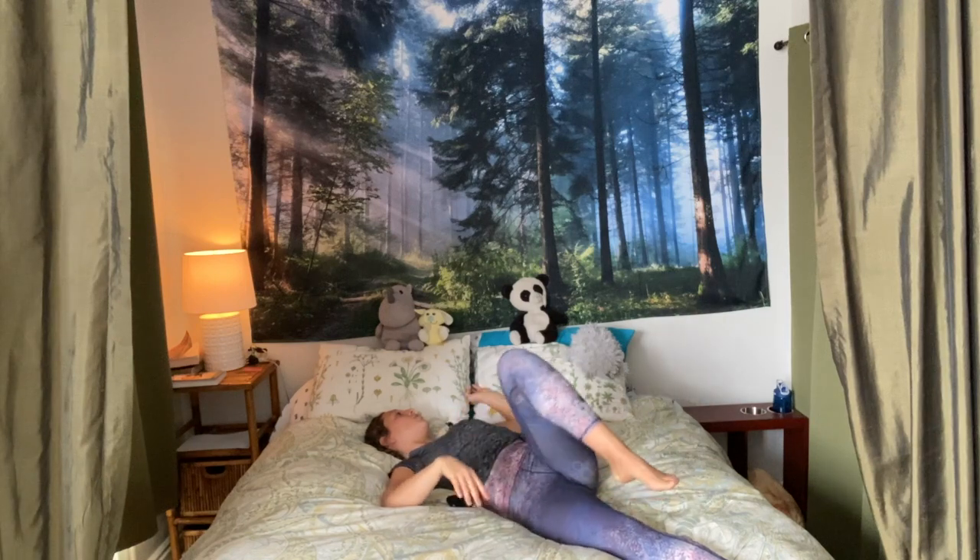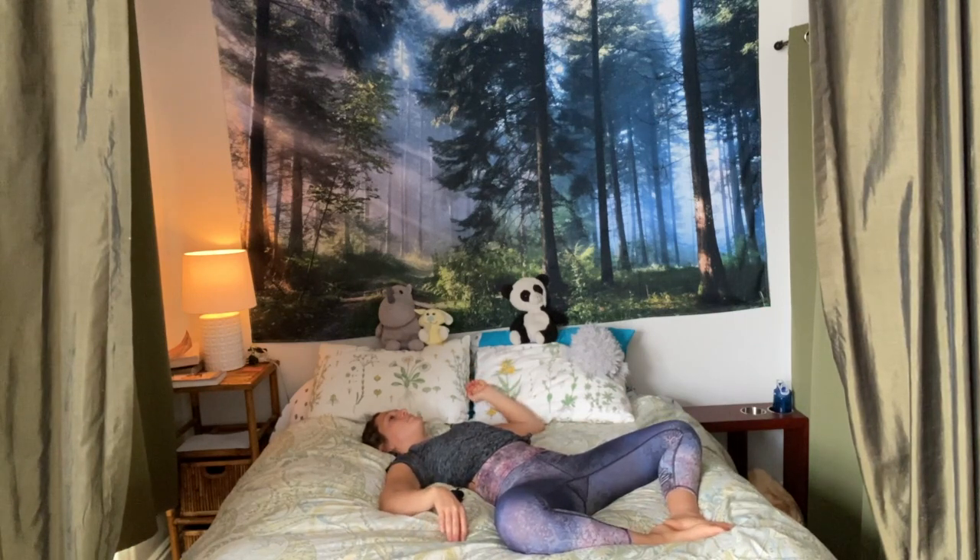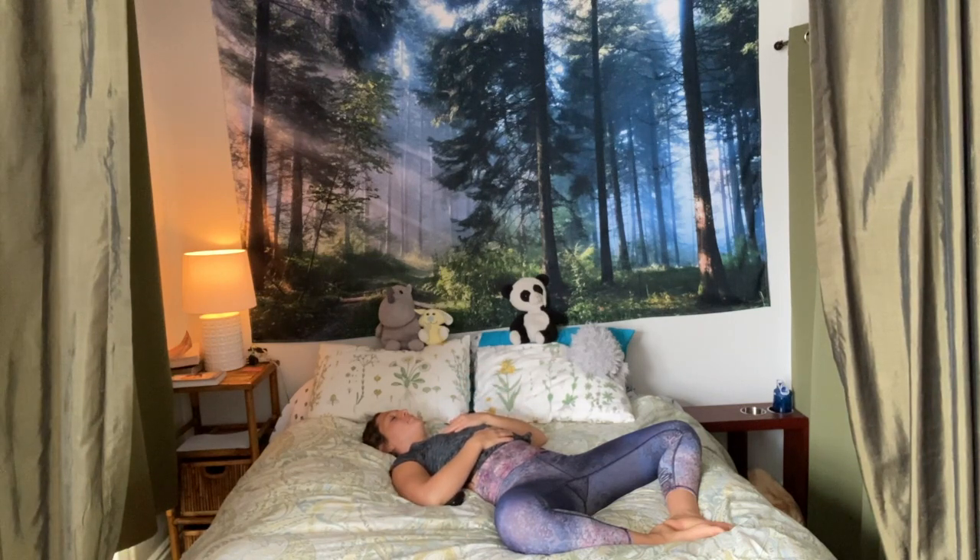Draw the knee back over. Find reclined butterfly — Supta Baddha Konasana — bringing the soles of the feet together, opening up the knees. Place one hand on your heart, one hand on your belly. Breathe into your palms, feel them lift up towards the sky. Exhale, release. Feel your palms float down, belly button to spine, release all the air out — longer exhales and inhales now, helping to peace out the body. This is our final pose, our final rest.